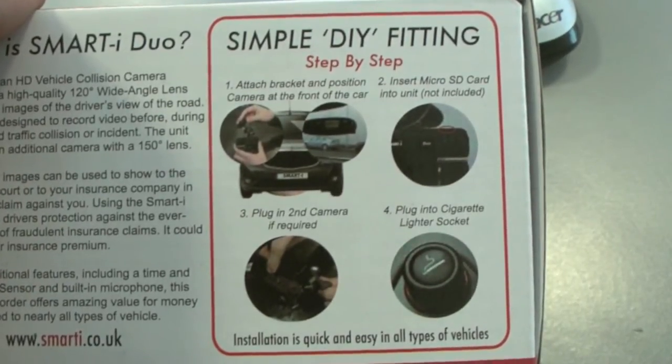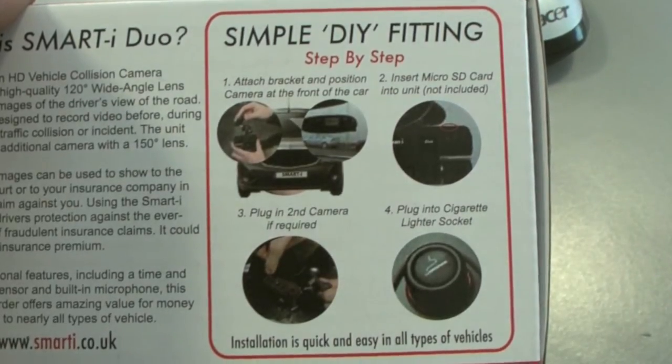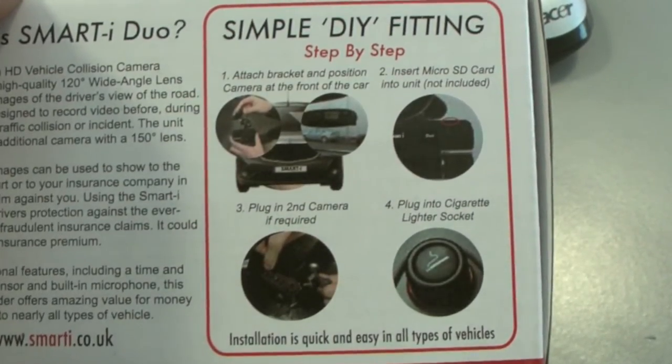Installation is very simple. Mount the camera, plug the second camera into the main unit, plug the cigarette lighter power cable in, and you're ready to roll.